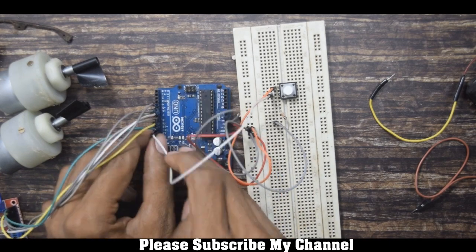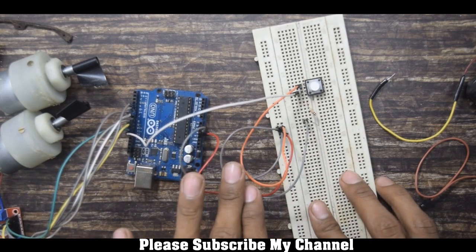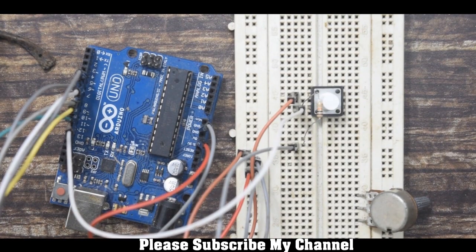This signal pin will connect to pin number 11 of the Arduino. If you are confused, you can refer to the circuit diagram which will be available in the description. Now I will show you how to connect the potentiometer.